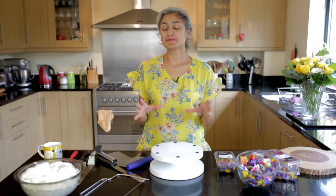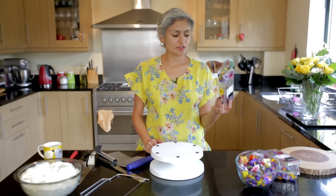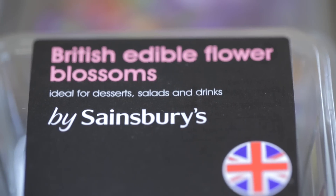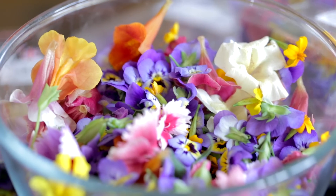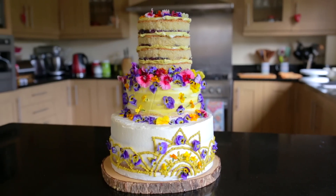Hi guys, I was planning to make a wedding cake today and I stepped into Sainsbury's and found this box of beautiful edible flowers, and I thought why don't I make an edible flower wedding cake. So I'm going to show you how to make one.